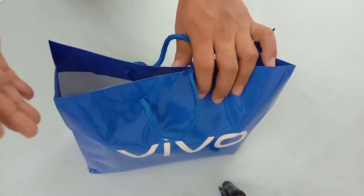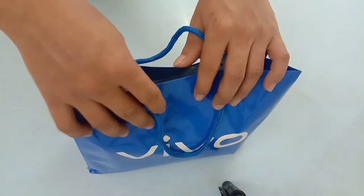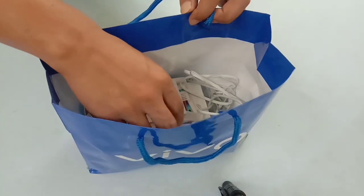I will go to unboxing now. I will go to the next video and see the video. We have a small device here.